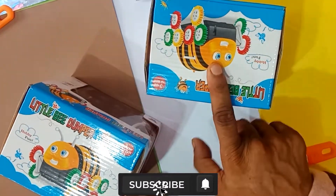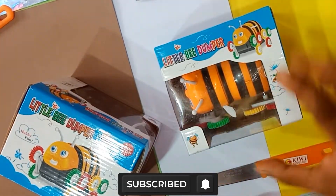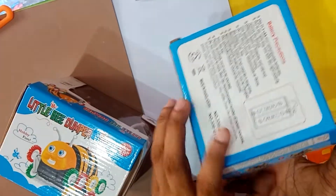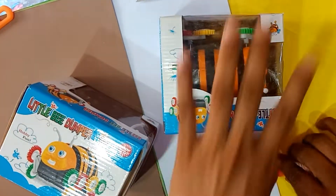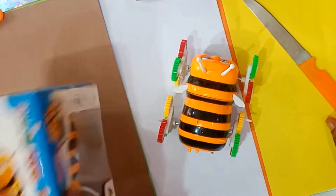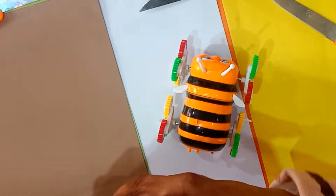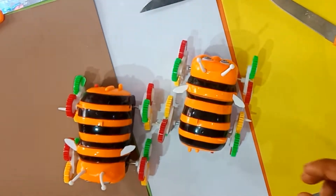Unboxing little bee dumper, coffee dumper quality. Banglai movement, C duty battery, colorful design, made in Bangladesh. Party new collection, new design, new style, baby toy — made in Bangladesh, made in India, made in China.